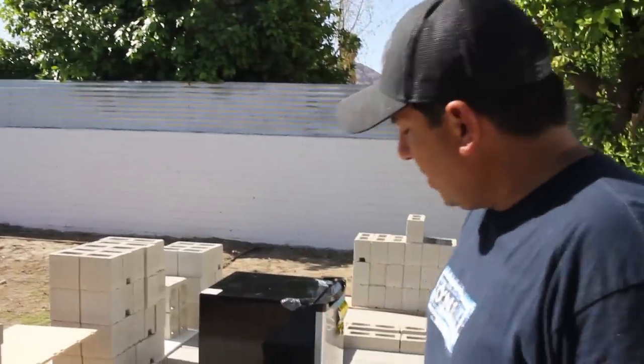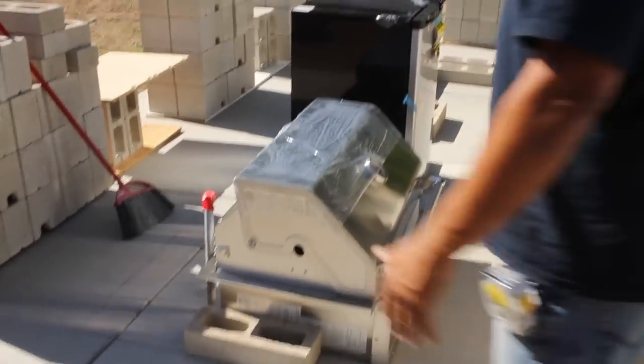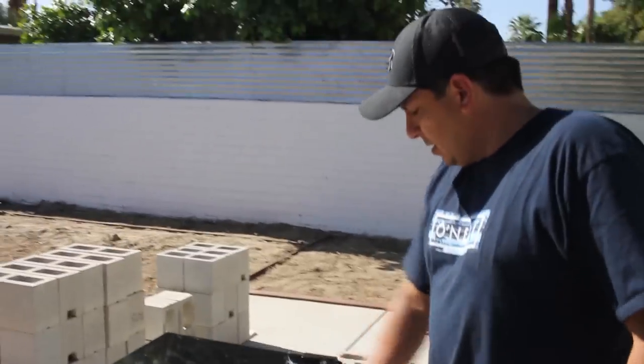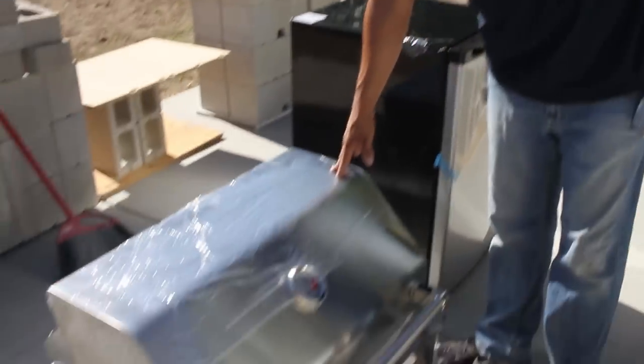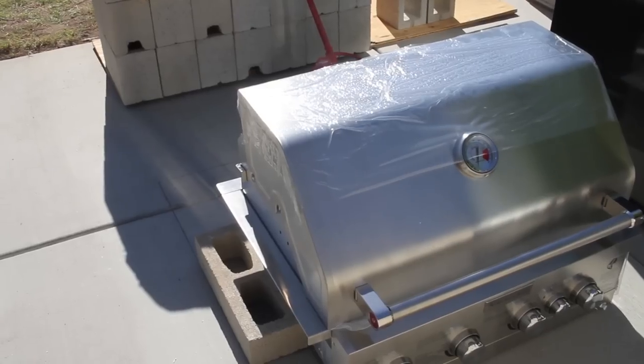We're getting pretty close in on our block layout. I'm a big visual guy - I like to actually bring the appliances and the equipment out to get the layout so I can actually see it and feel it in real life. On this side we're gonna have our refrigerator - you can have your beer, sodas, waters in there when you're cooking. And we have our nice new grill that we just picked up today, so you can see the spacing of how it's gonna work out with the block.